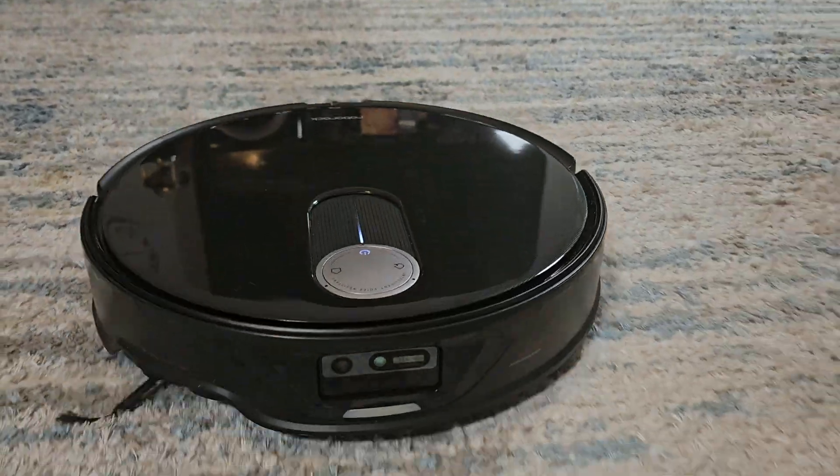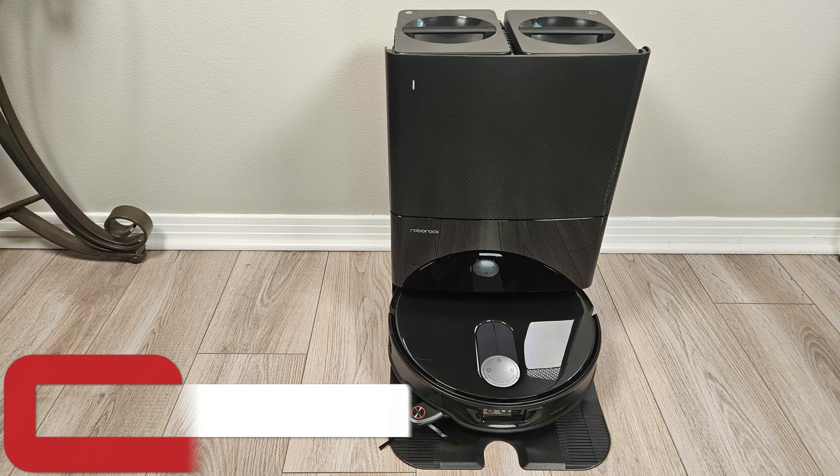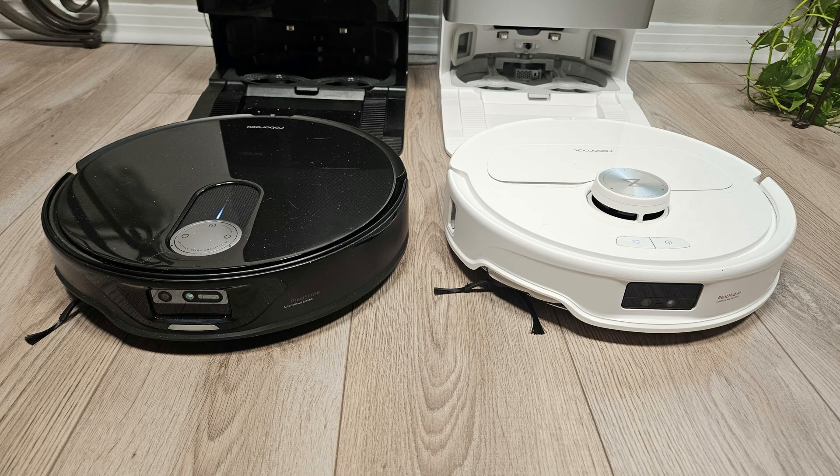This is now my sixth review of a Roborock Qrevo model on my channel. I'm Jamie Andrews and today we're looking at the Qrevo Slim. Given its strong similarity to the recently reviewed Qrevo Master, this review will take a slightly different approach.